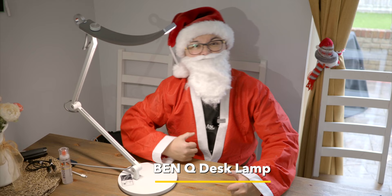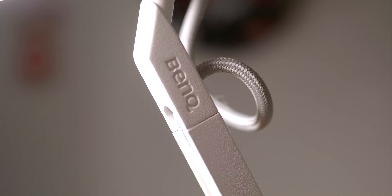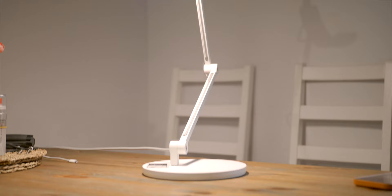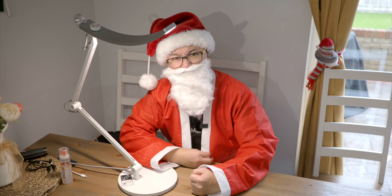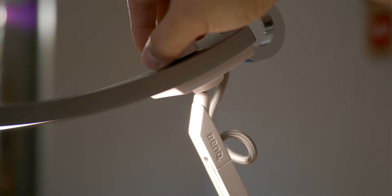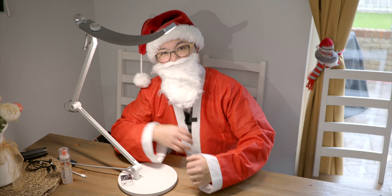I also got this — the BenQ desk lamp. It's a very good-looking accessory for anyone who needs to see in the dark. It emits very soft light which you can adjust for both intensity and temperature. Good if you want to use it as a filming key light, which Jimmy did for a few videos. There's also an automatic feature that adjusts everything by itself. Best of all, it's built like a very expensive designer lamp — but without the price tag. A great functional light that doubles up as a nice furniture piece.